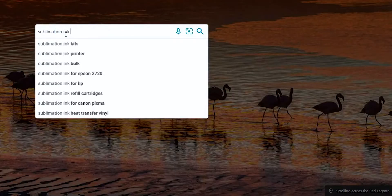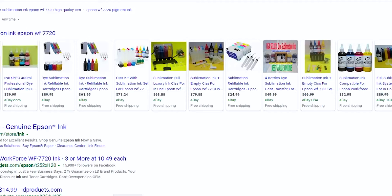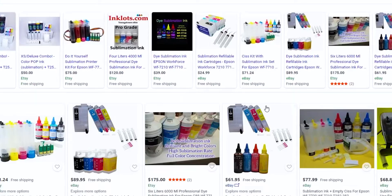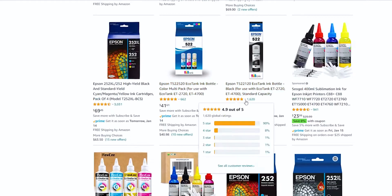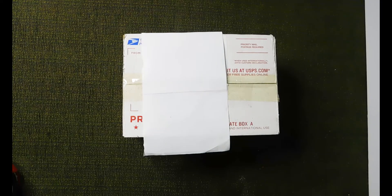First thing you want to do is buy some sublimation ink that's formulated to work with the Epson 7720. Dollars to donuts, any sublimation ink you buy will have been manufactured in China. These manufacturers will have resellers in almost every country. When seeking a reseller, it's important to pick someone with a good reputation — check their ratings and reviews. I won't say who I bought this ink from because I want to work with it first before I say it's a great ink from a great seller.